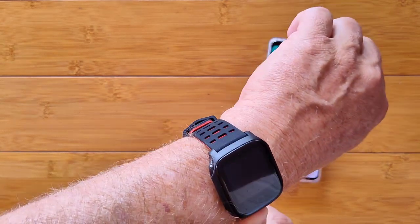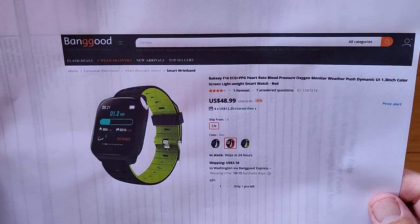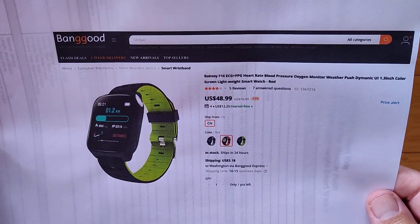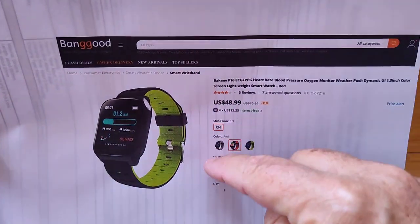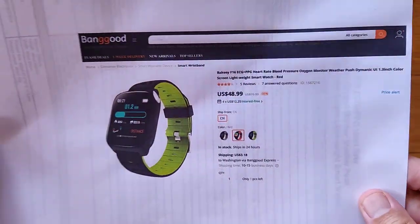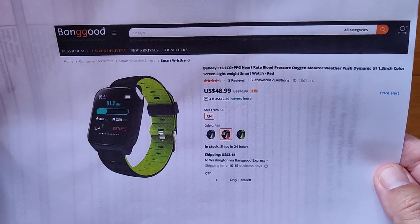We've looked at the watch and app extensively. Just make sure that you wet your fingers and touch the opposite corners with the metal plate when doing the ECG reading. It's available at Banggood — they sent us this one. It's a decent watch for under $50. Check the show notes for a discount coupon. We appreciate it if you use our links — it helps us bring more watches in to show you at no difference in cost to you. Thanks for watching, and we'll see you again soon.